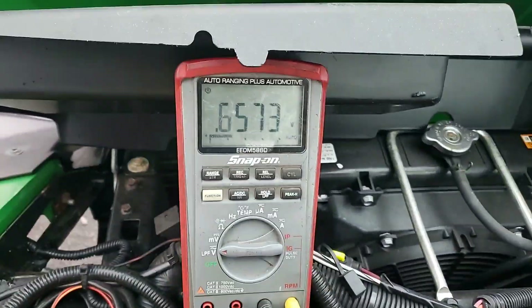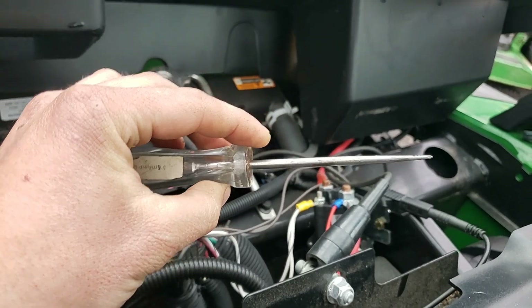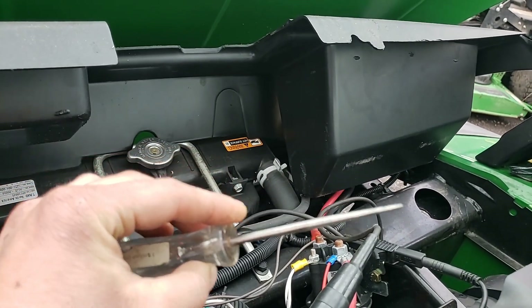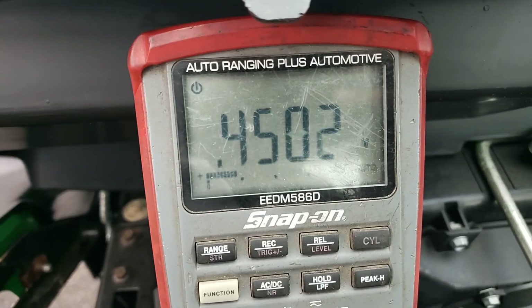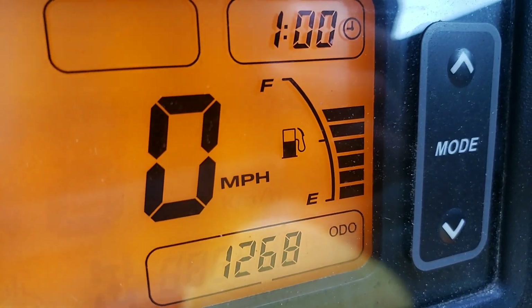And we're at 0.65 volts. All these senders are in this case is just a variable resistor. You've got your power and depending on where the float level is, it hits a different resistance value and the voltage increases or decreases. So what we're going to do here is we've got our test light hooked up to ground.